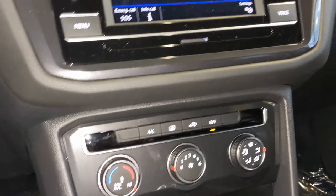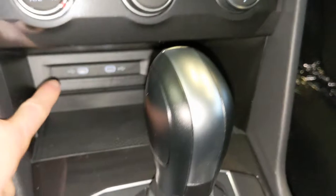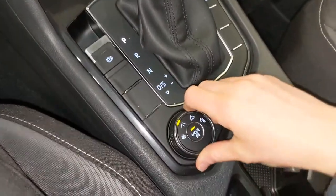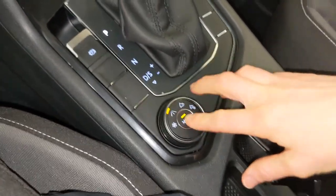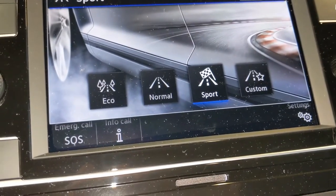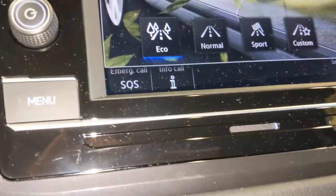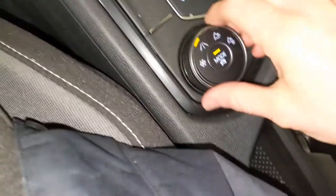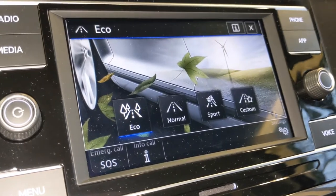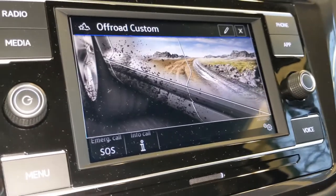Below your touch screen you're going to find your climate control zones. Below that you have USB ports and a space for your phone. And then this is the 4Motion — this is where the all-wheel drive comes into play. You're going to see options for being in sport mode, normal, eco, or custom. And if you click over to the snowflake, this is your snow mode. You can also click over to your off-road settings, and if you want an off-road custom setting, you could do that as well.